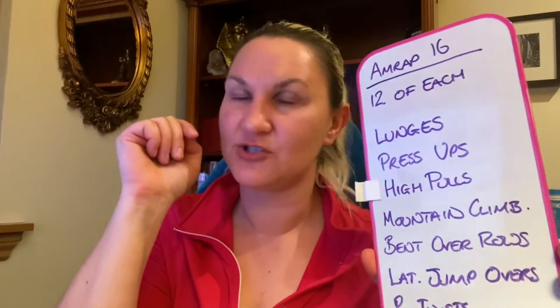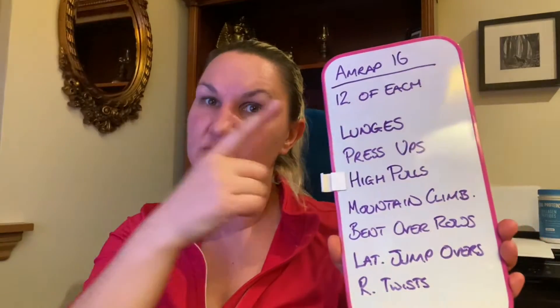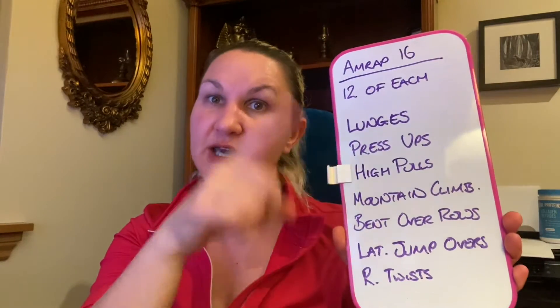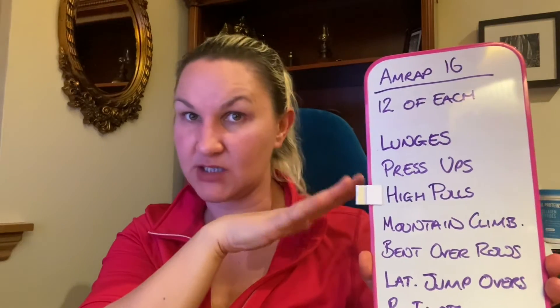Small change of format because I didn't make the video at the gym. Brief explanation of today's workout: it's a 16-minute AMRAP, which means you start at the beginning of the list, work your way to the end, and then keep working your way through it over and over again as many times as you can in the 16 minutes.